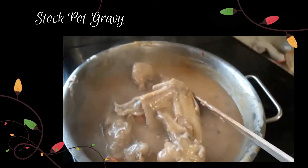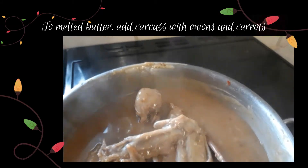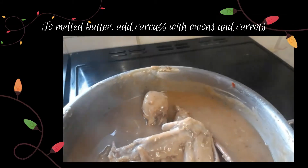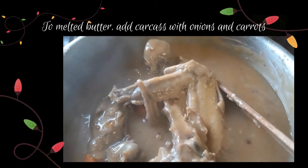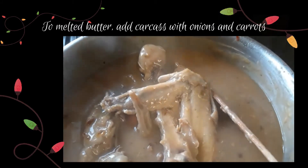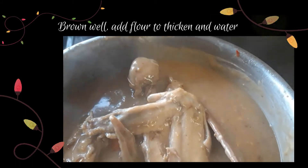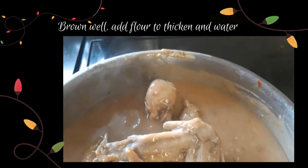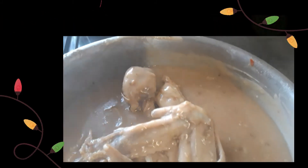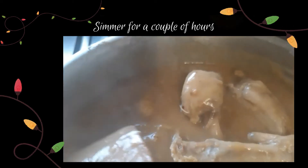Here's my stock pot — I had butter melted in the bottom, put the carcass bones in with onion and carrots, browned them, then added flour and water. I've let this simmer away for a couple of hours now.